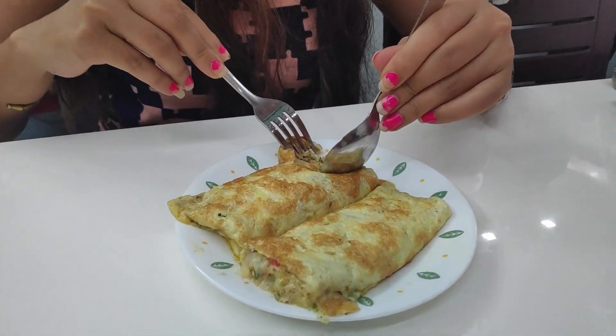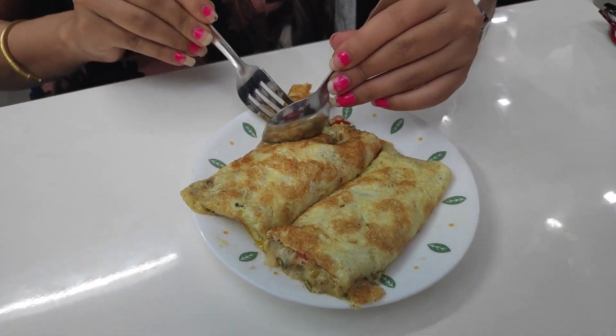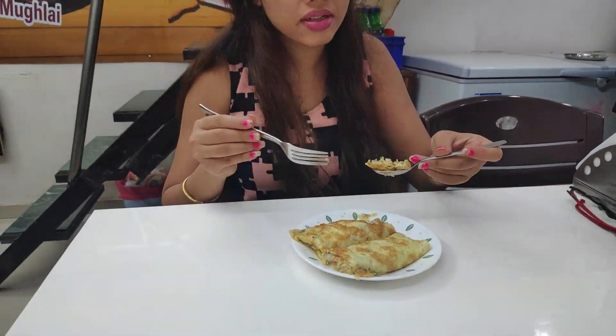Pooja did the taste test of this green cheese omelette. It was all cheesy inside with bursts of flavour, which made her lost in the deliciousness. It was just perfect.